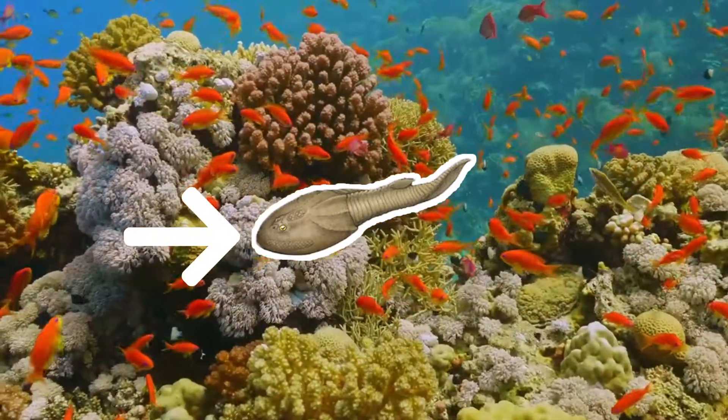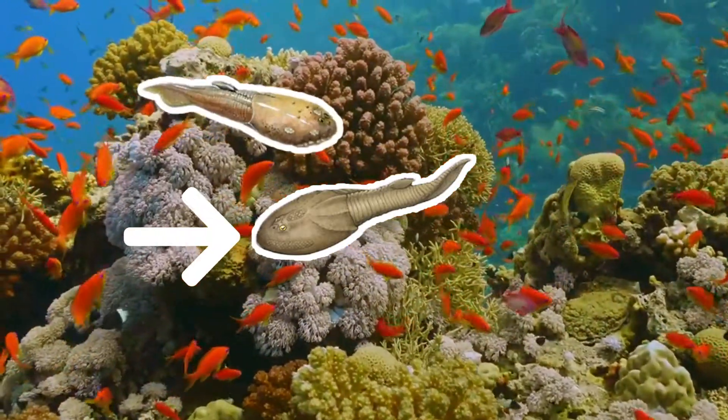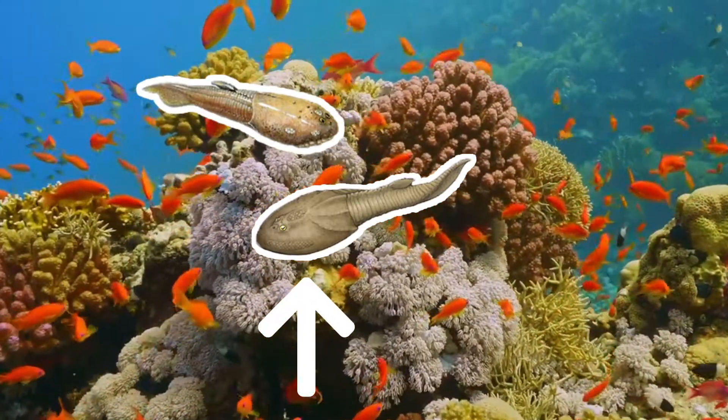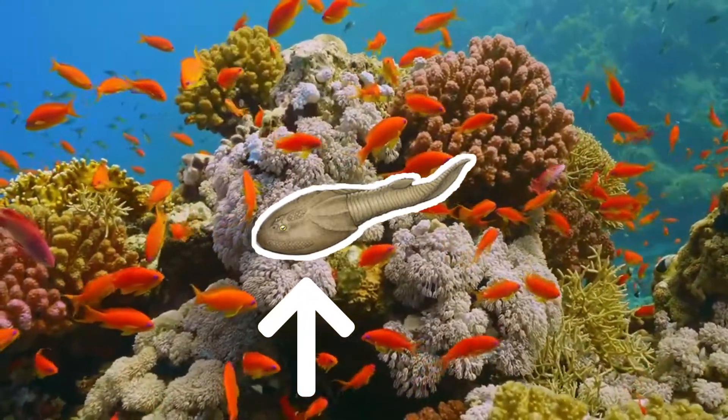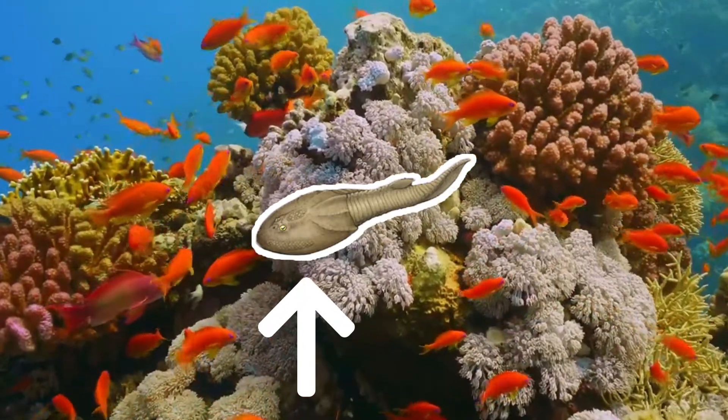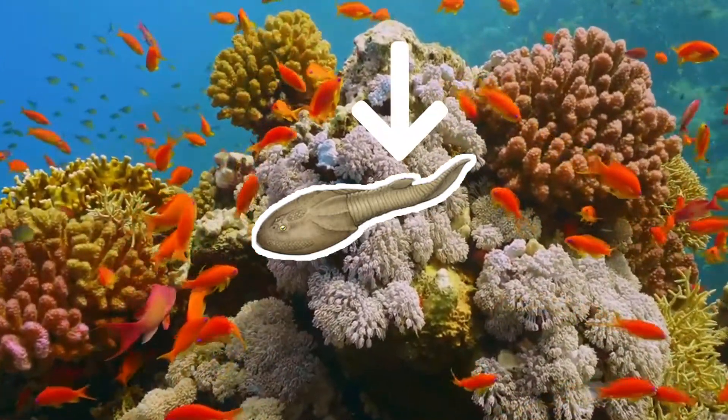Like its contemporary Tremataspas, it was a bottom feeder with a round, sucking mouth on the underside of the head. The pressure-sensitive organs were well-developed on its head and behind the eyes. There was also a small dorsal fin halfway along its back.